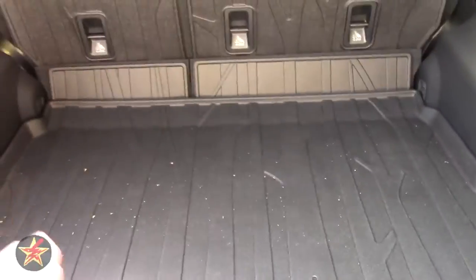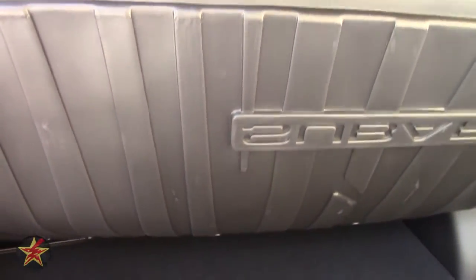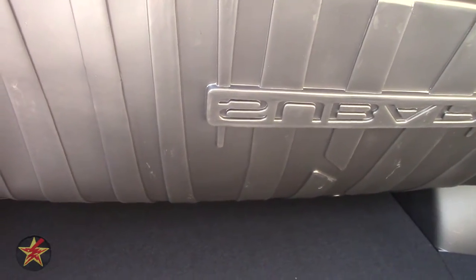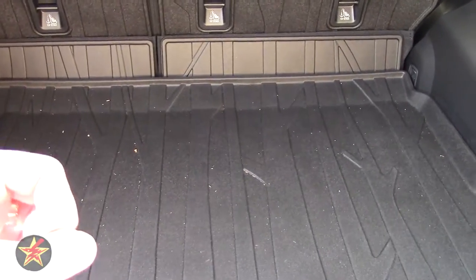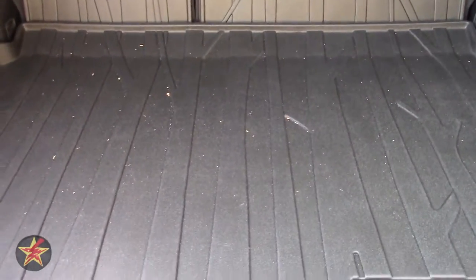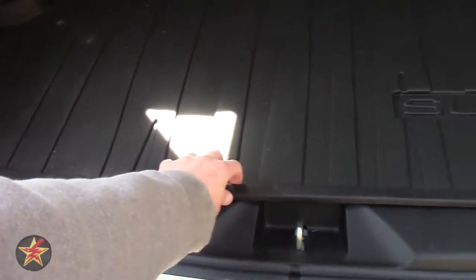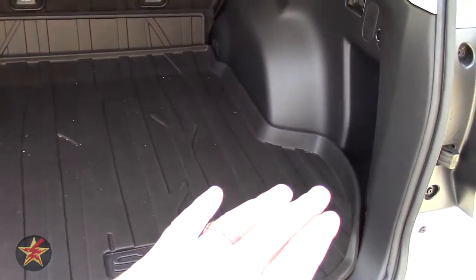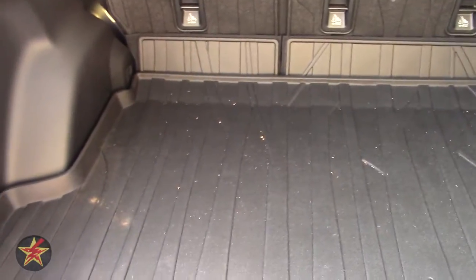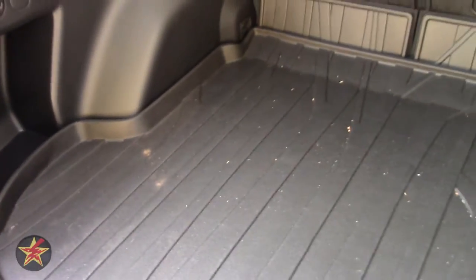It does have a very nice deep lip all around to catch any dirt, mud, or debris. The only thing I wish the cargo tray would do is have more stippling like you get under floor mats to grab a little extra and keep it from moving around. It doesn't move that much because it is shaped to fit the Forester, so the plastic parts of the car help keep it in place.